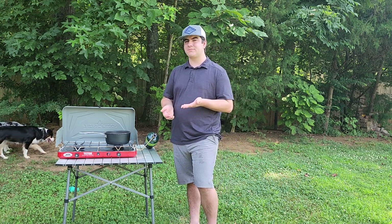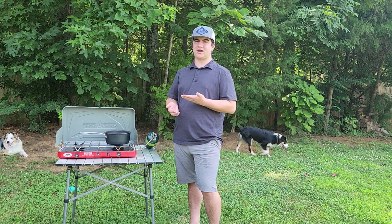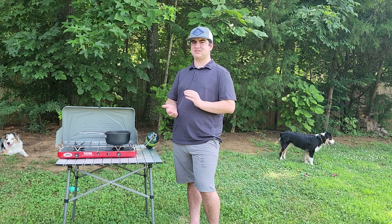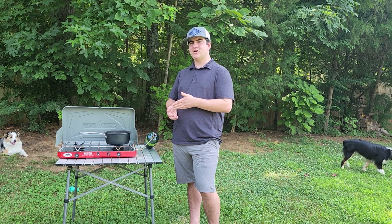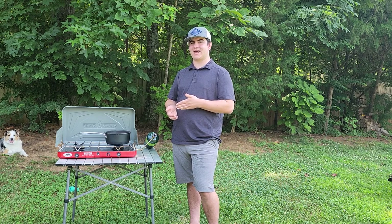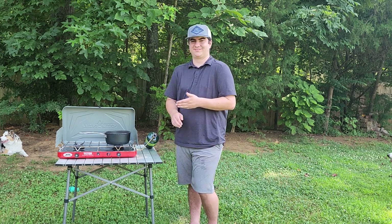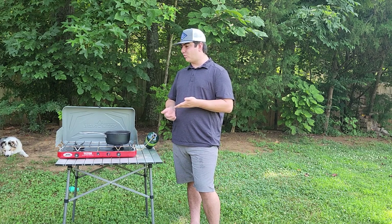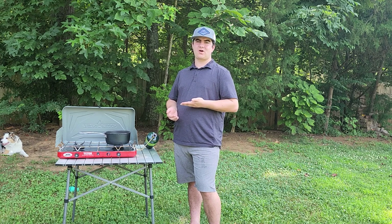I originally picked this stove up for about $40 — not too bad. It's a pretty dang good stove for the money. Camp Chef has actually released a Camp Chef Mountain Series Teton 2X, which I'm assuming is the next generation of the stove, so I'm curious to see if they've addressed some of the problems I've been having. I've had the stove for about two or three plus years now, so it's gone through a good amount of wear and love. It's held up pretty good, and overall I'm pretty happy with it.